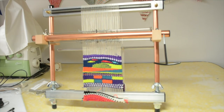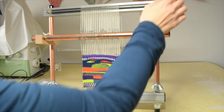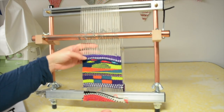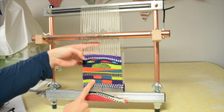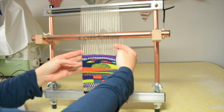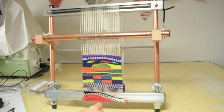Another thing: after working on a rigid heddle loom, a floor loom, and an inkle loom, the sheds on this are very small — much smaller than what I'm used to. Even when I open up the shed it can be tricky to get your fingers in there. If I'm weaving from one side to the other, sometimes I need to bunch the yarn along, which I expect is something many tapestry weavers do anyway, but it's just something different I'll have to get used to.